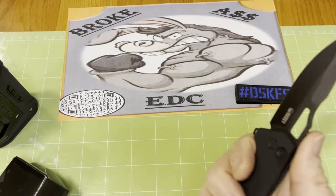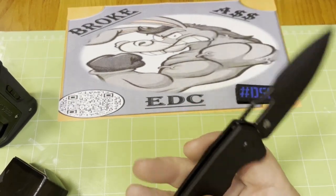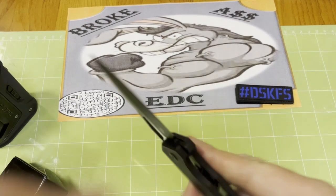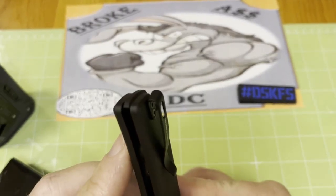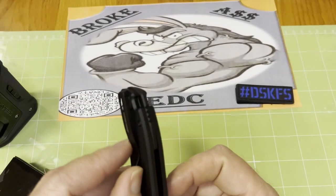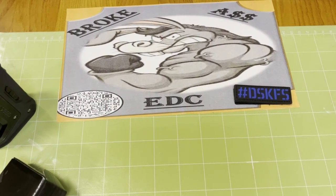That clip does put a little pressure, but I wouldn't say it's a hot spot. You come to that clip — deep carry — so this thing disappears in the pocket, it's gone. And this clip was pretty good, it's in and out smooth, no problems.